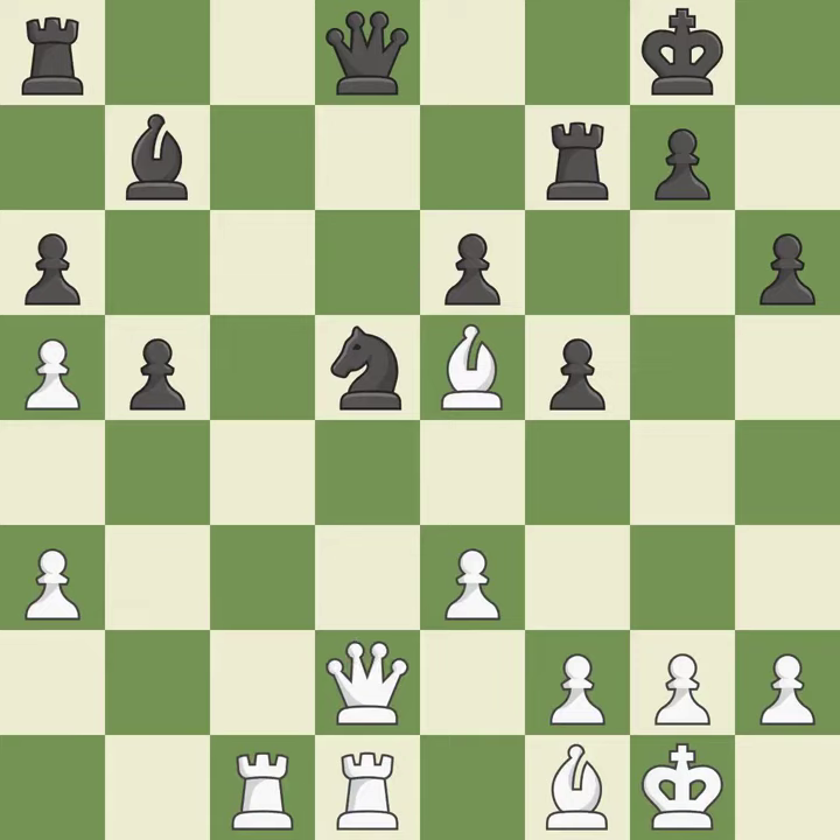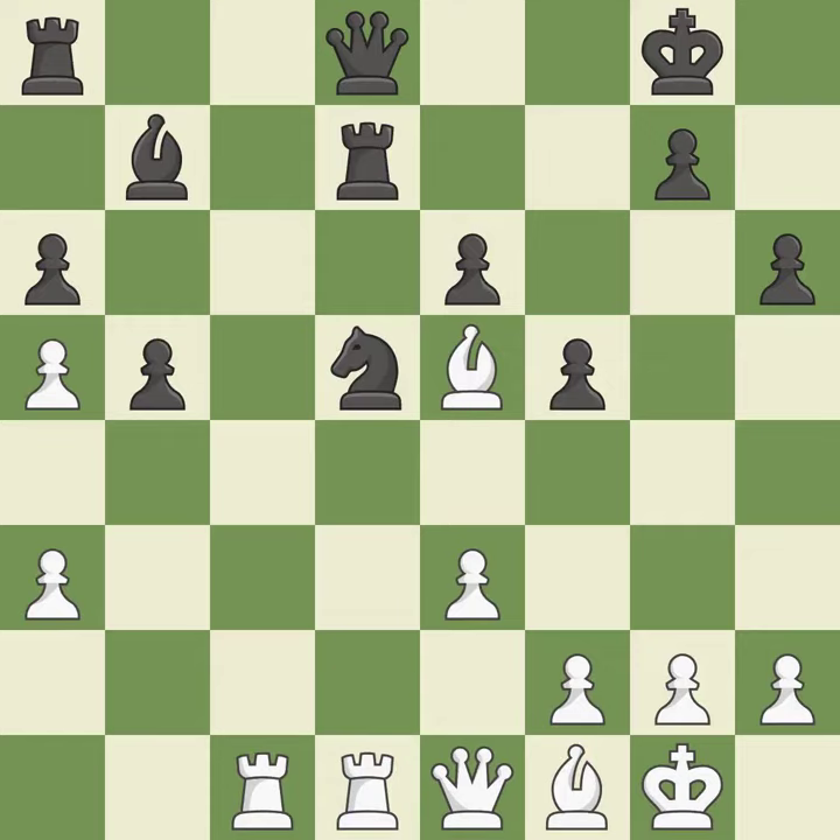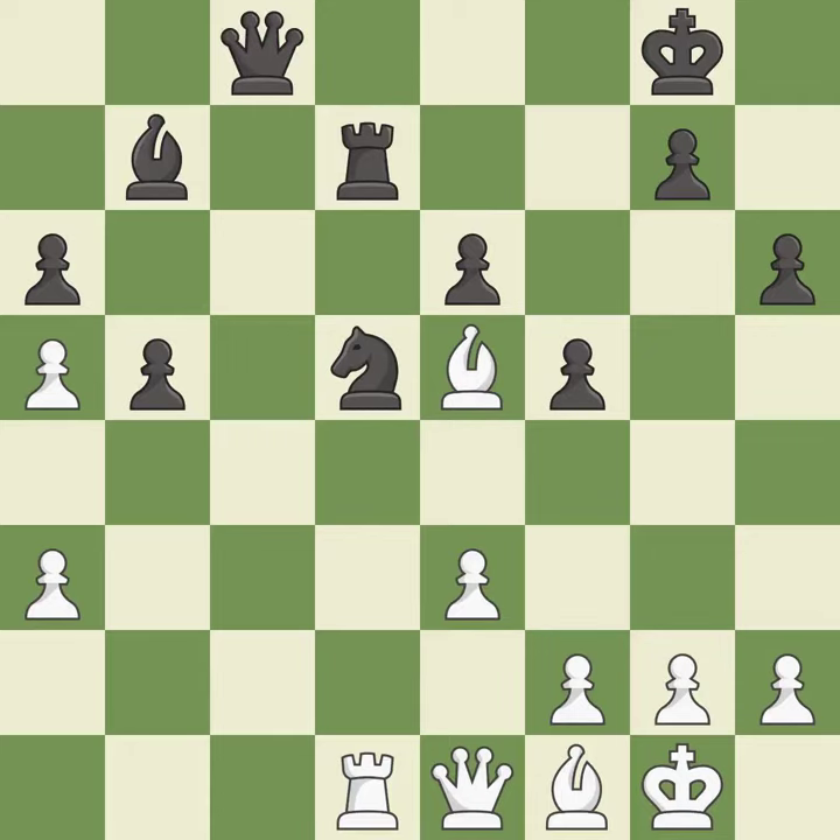This defends the attacked pawn. This fights against the opposing rook for the open file. This maintains the balance in material with a good trade. Recaptures. This wins a tempo by threatening a queen and forcing it to move away.